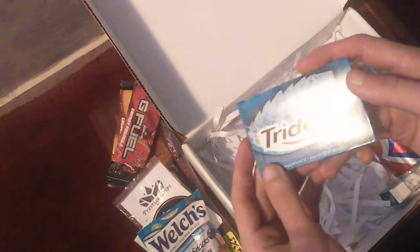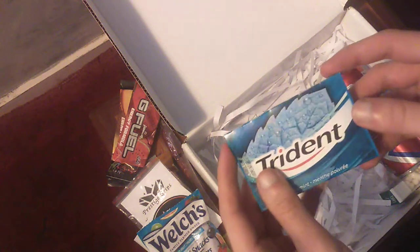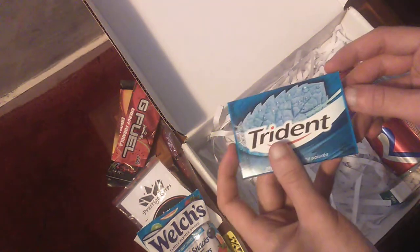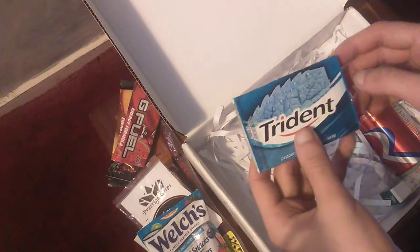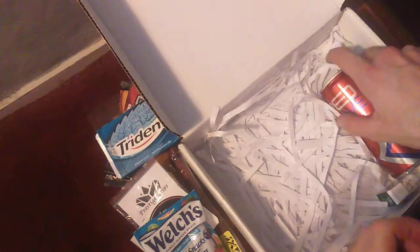And Trident. I've not seen this drink in years. Honestly guys, it's been God knows how long. I think the last time I had this was even before I started college, so that's way over six years ago, maybe even longer. Good to see these back in my life.